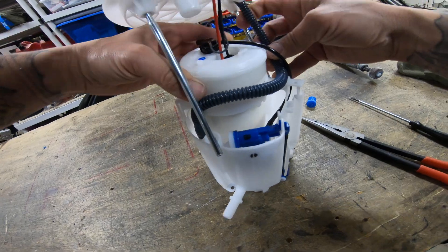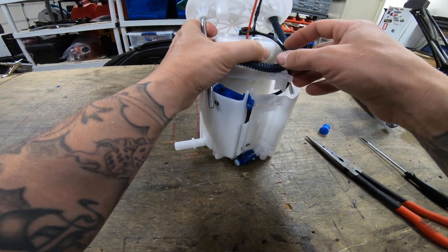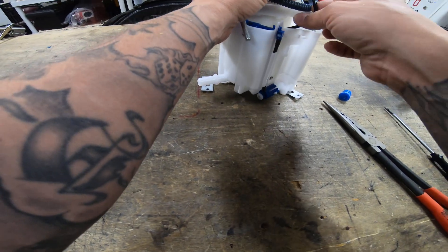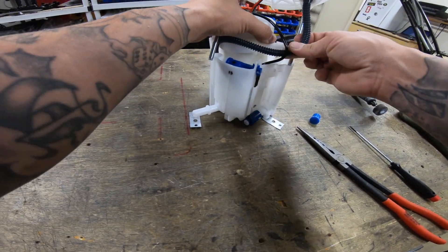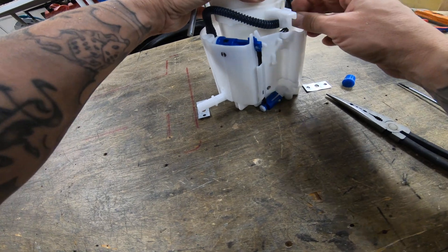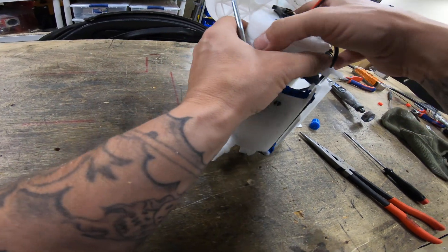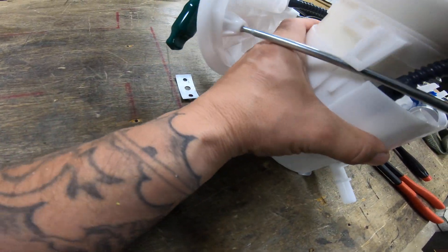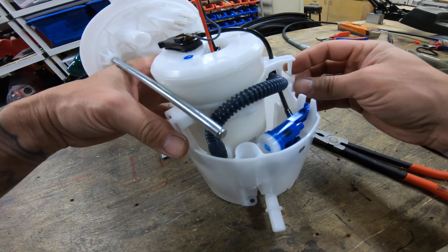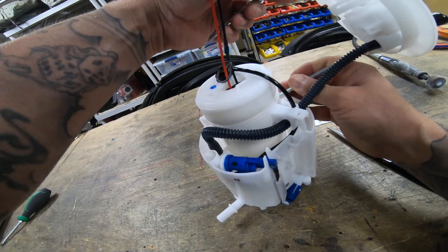I'm gonna get this hose — boom, okay. Boom, all right, and this goes — yeah, okay. I'm sure you guys that do work with this fuel stuff all the time are looking at me like I'm a total amateur. Amateur hour — and you're right. I've only done this a couple times.